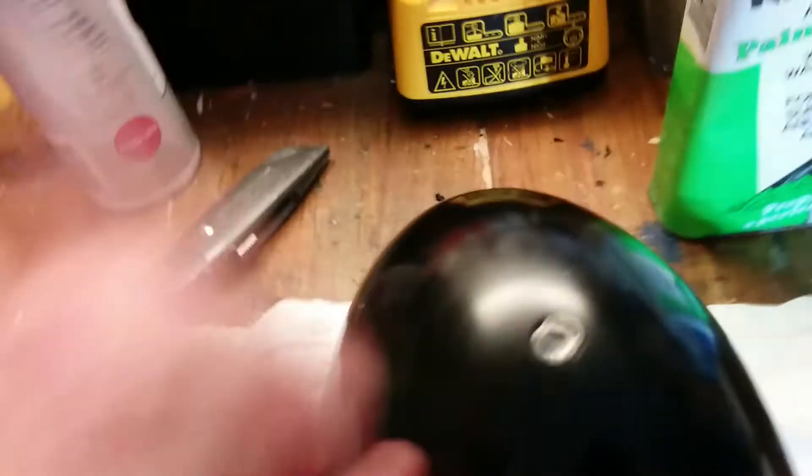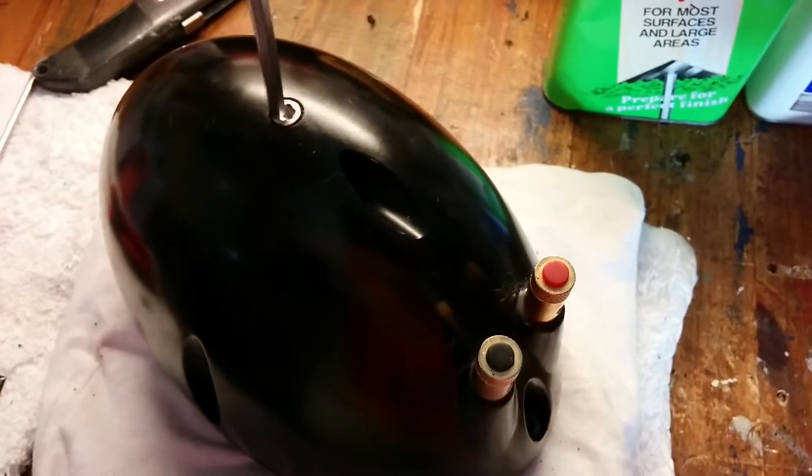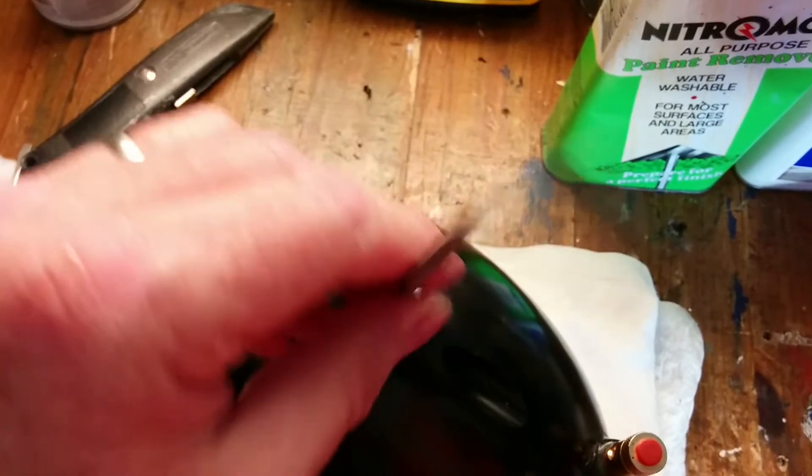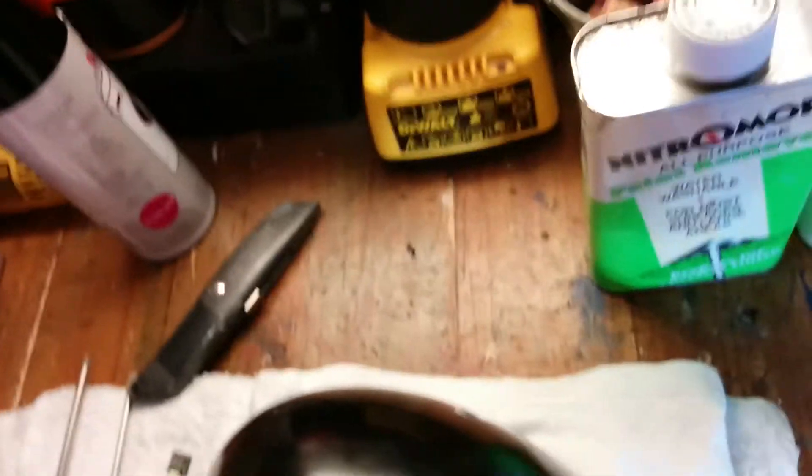I'm going to glue that back on later. Now I'll flip it over. You'll see there's the Allen key socket. Just unscrew that — a little bit difficult to do this with one hand. Put that into the handy bucket of things, and that's the Allen key done.